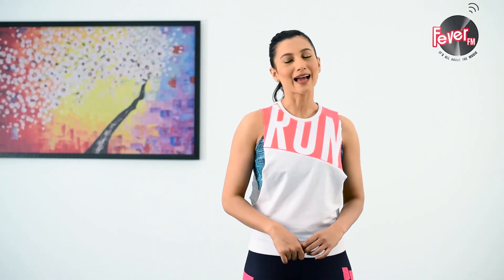I know taking time out can be difficult, but that is why I am here to make you believe that you can fit in a 2-minute workout. And you can do it any time, any day. Take 2 minutes out with me, Gohar, and feel the difference. I am right here for you.